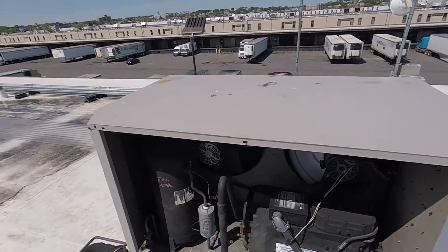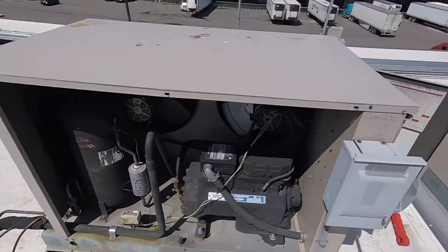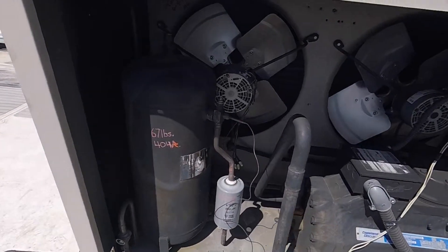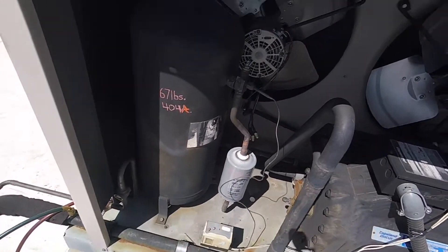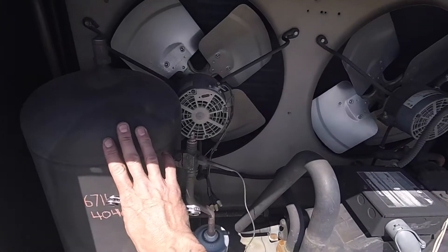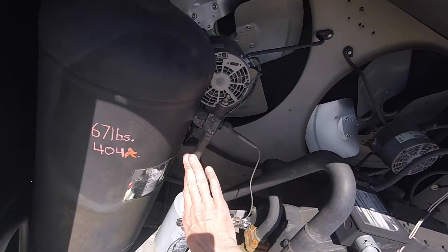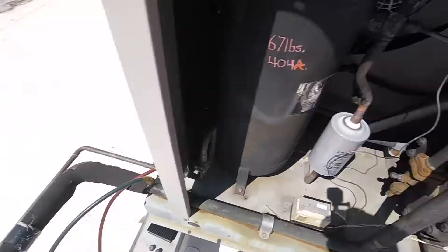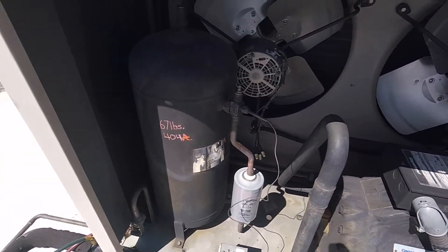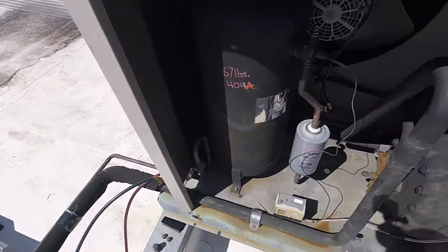Hey guys, just want to show you a quick tip because I've gotten this question many times over the years on how to pump down our refrigeration system. The point of pumping a unit down is to get all our gas in the system up into our receiver here, so we can then make repairs anywhere after the receiver or dryer down the liquid line all the way back to the suction side without taking out any gas. By doing that, all the gas will be on the roof up in your receiver tank.